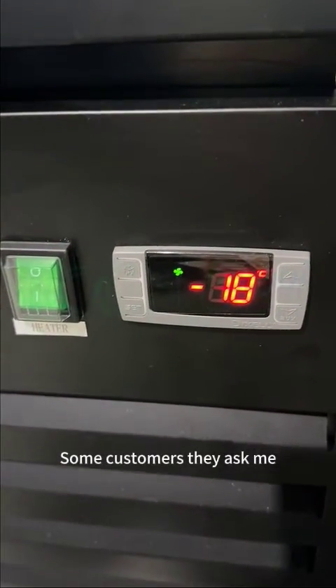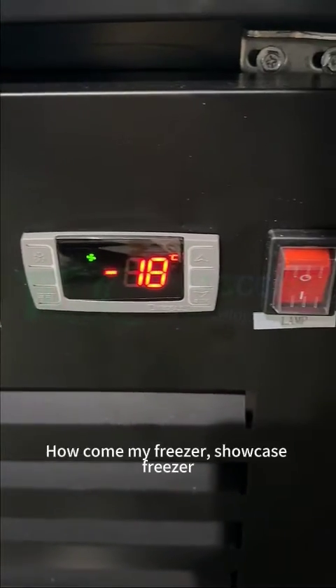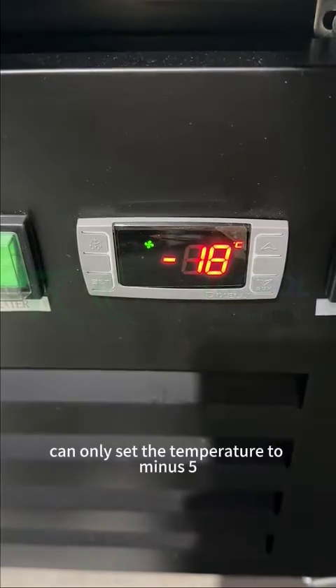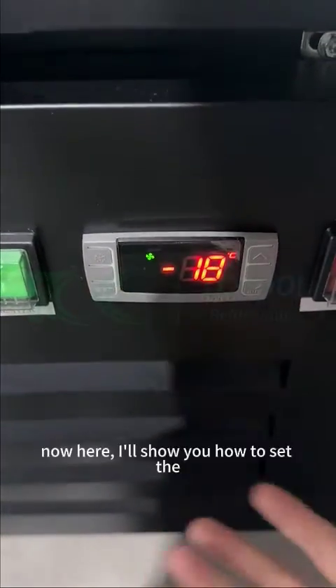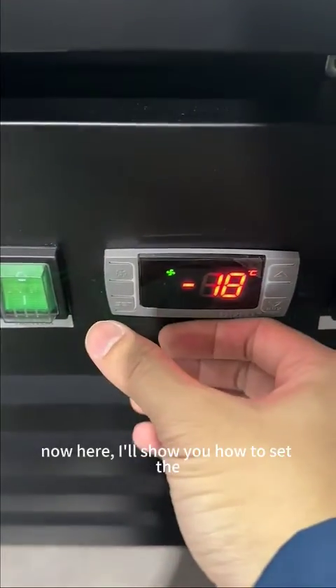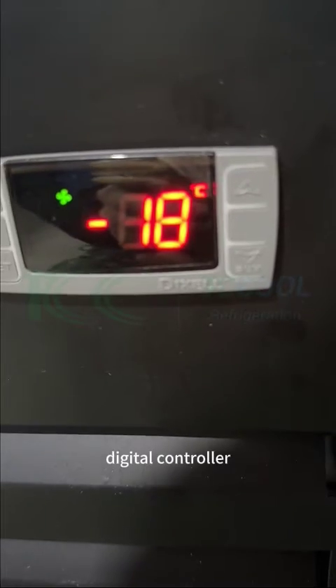Some customers ask me: how come my freezer, my showcase freezer, can only set the temperature to minus 5, maximum minus 5, and not go over? Now here, I show you how to set the D-cell. This is the D-cell digital controller.